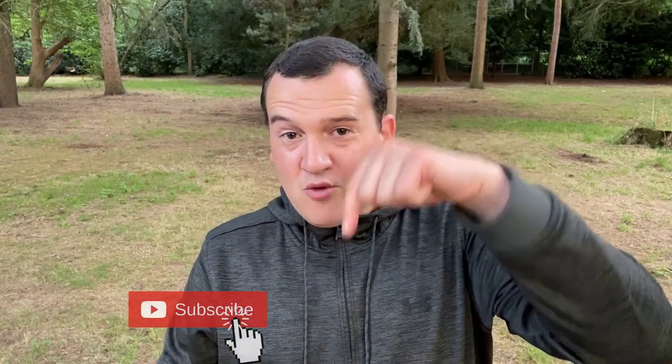Keep watching for our full review where we'll check the workout mode, heart rate monitor accuracy, SpO2 metrics, and sleep tracking. Thank you to everyone who has already subscribed to the Wes Knows channel. If you haven't, please click the subscribe button below so you don't miss out on any new content.